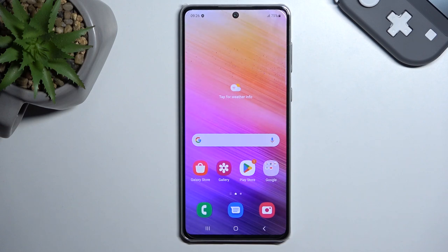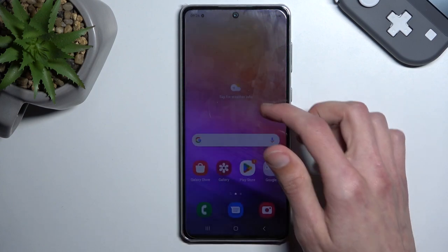Welcome. In front of me is a Samsung Galaxy A73 and today I will show you how you can hard reset this device through settings.